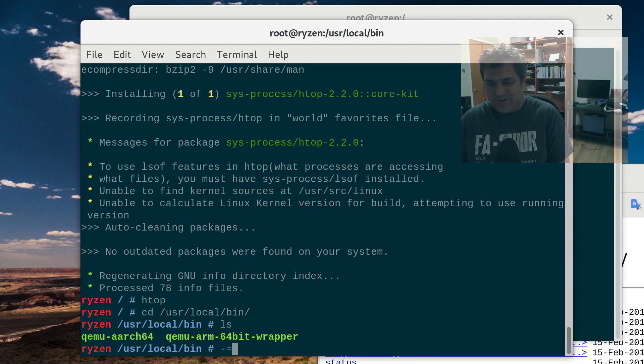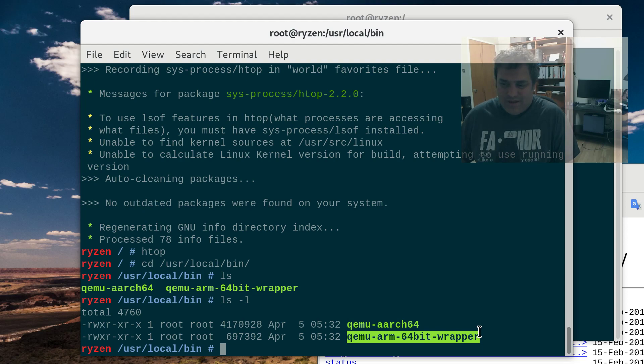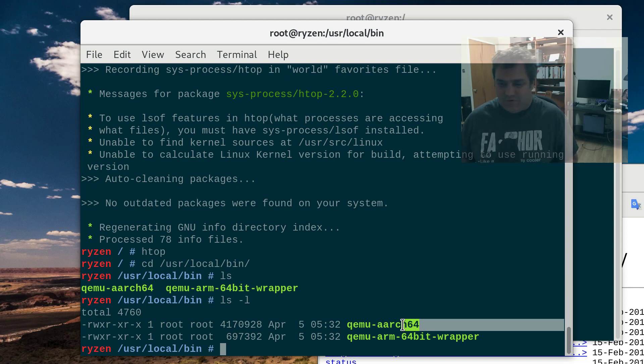It installs these little wrappers inside the chroot. This is a static binary of QEMU — so it does the emulation part that makes it work, and it's statically compiled. Then we have this wrapper. And what fchroot does is it configures the Linux kernel so that when it encounters an ARM64 binary, it runs this wrapper, emulates a 64-bit ARM, runs the executable — and it's beautiful. That's how it works.